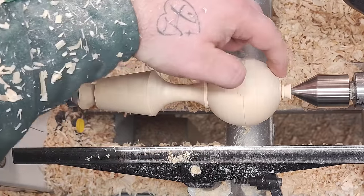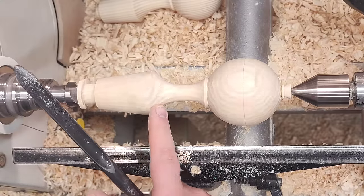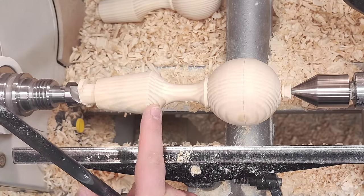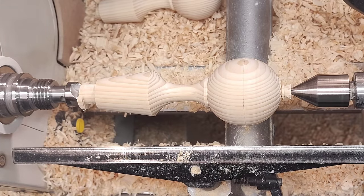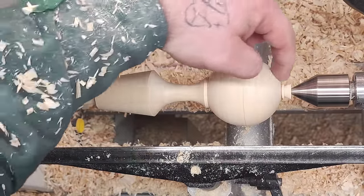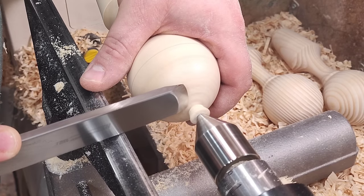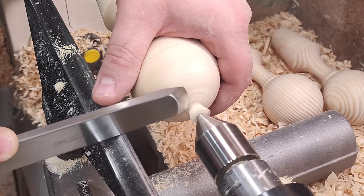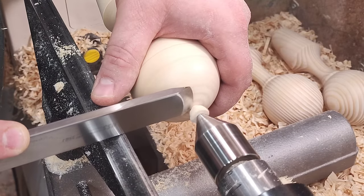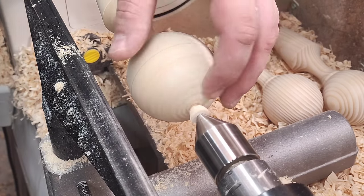I just want to double-check before I finish this part and start to sand if there is any chip-out or anything like that. Pine likes to chip out, but by the look of it everything is nice and clean because I've cut it and not scraped. I can continue on with sanding — I just need to get this point a little bit further down so I can sand pretty much all of the ball. I want to extend this a little further down into the point but still leave enough meat to hold on while I sand, and that should be it.